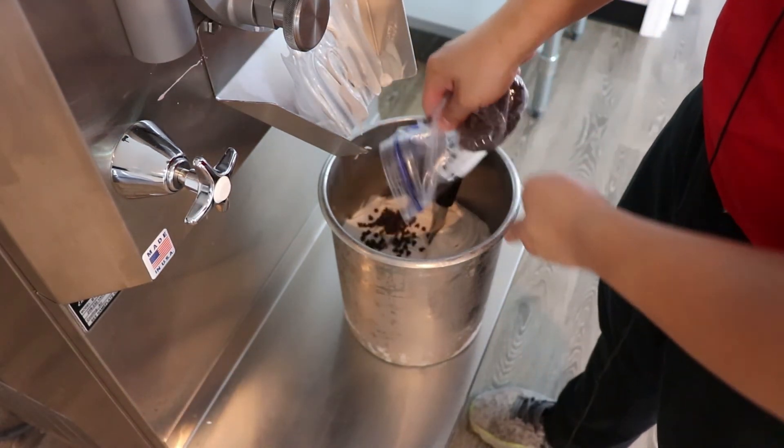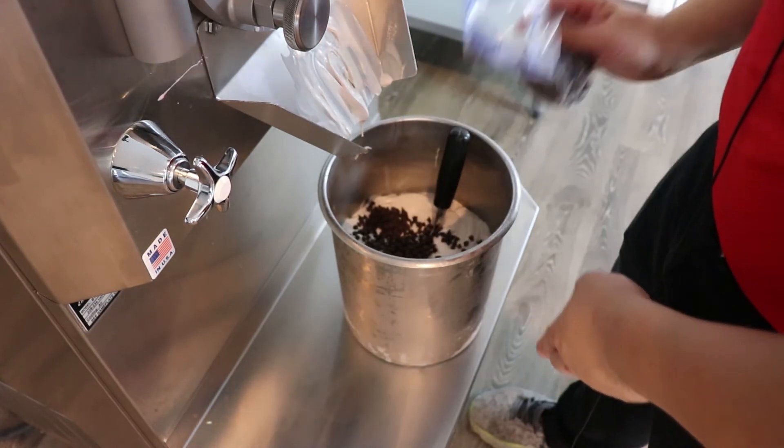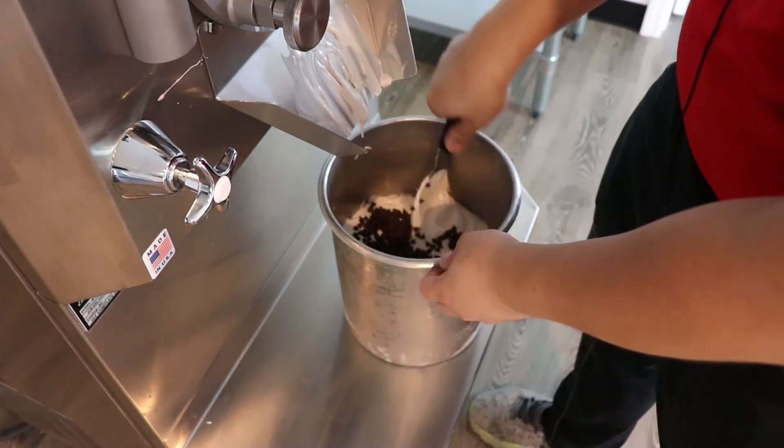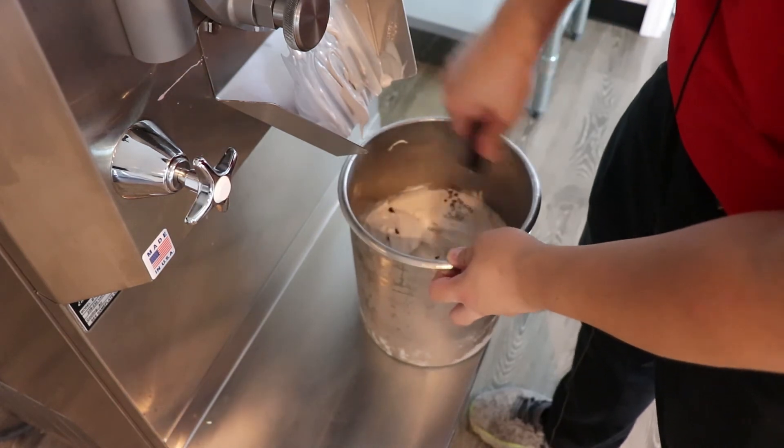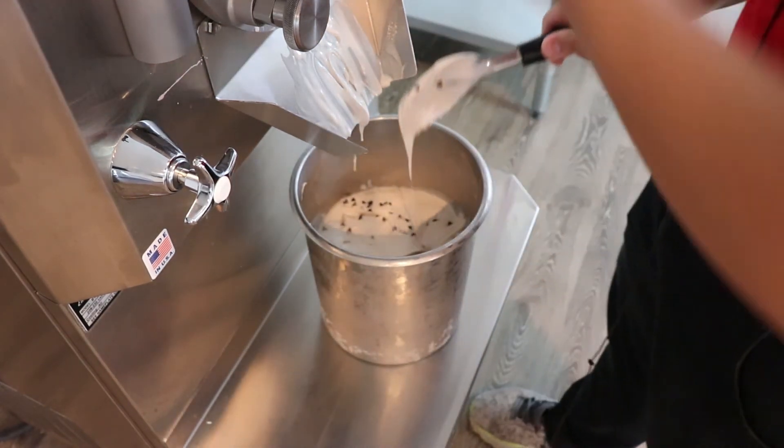But it tastes like a five star. We're layering it with mini chocolate chips to add a little bit of texture to the ice cream.